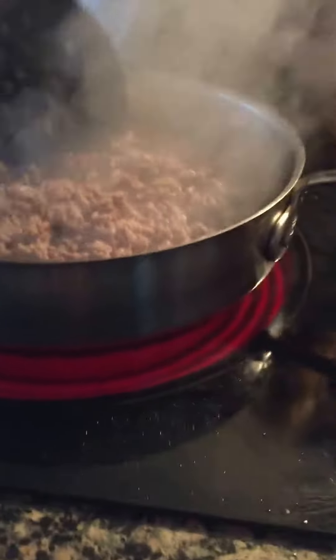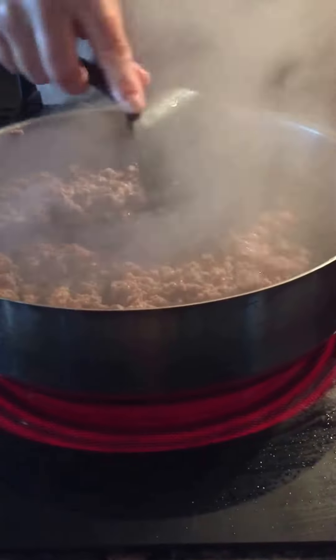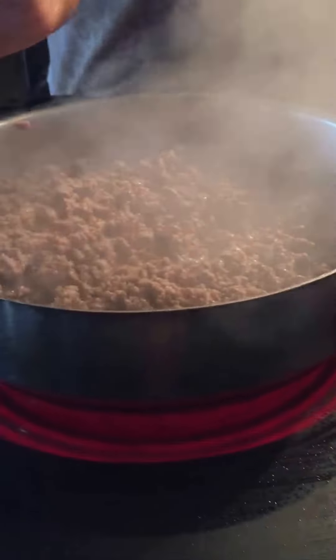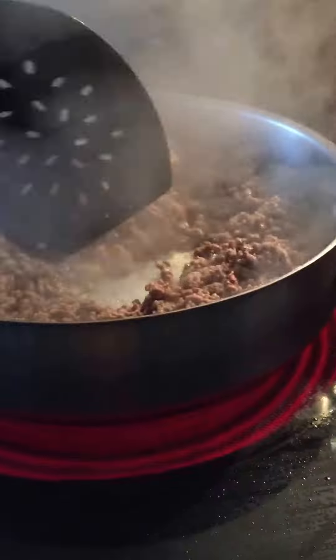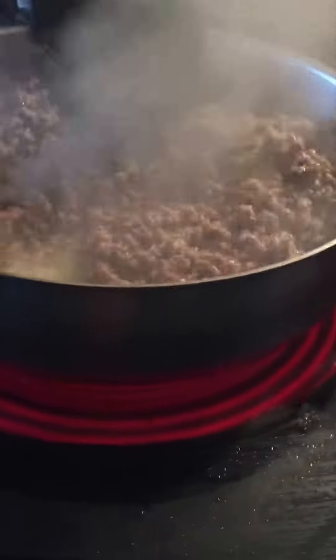My whole family likes to cook. My husband likes to cook, my kids like to cook. Dylan is great at making different eggs — sunny side up, omelets, scrambled eggs. That's his favorite thing to make right now. He's 11.